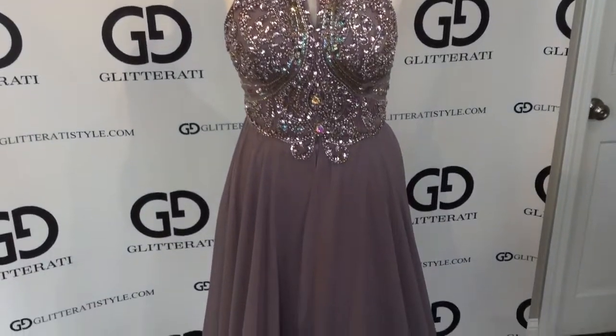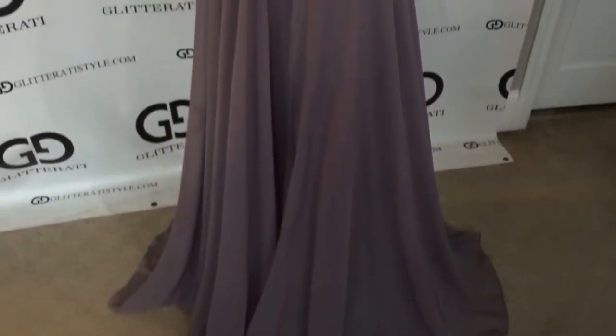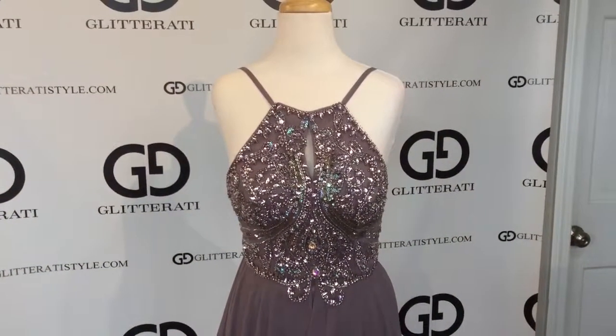This new Giovanni is available at Glitterati. Make sure to follow us on Facebook and subscribe to our YouTube channel.